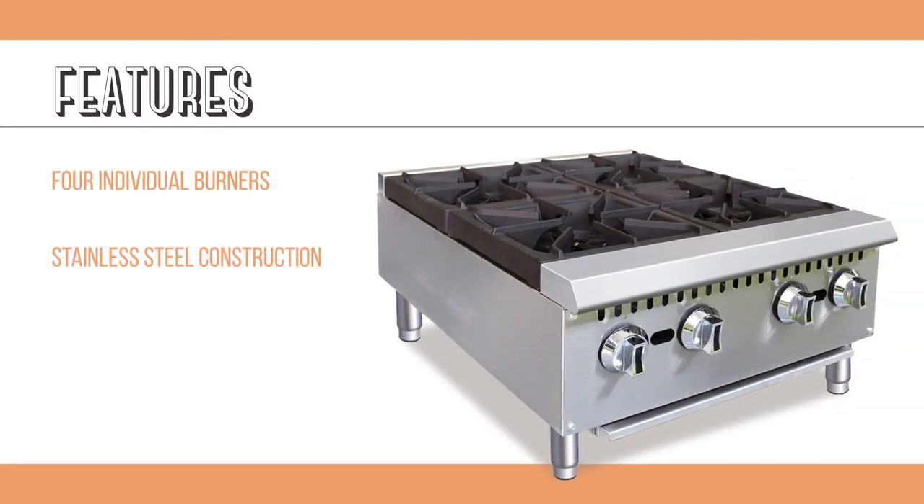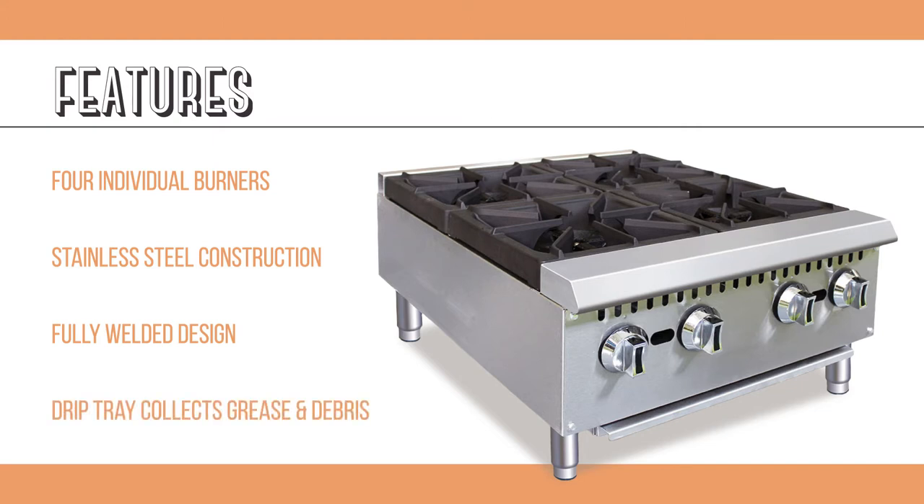The hot plate's stainless steel front and sides are heavy duty for commercial use and fully welded for long equipment life. Grease and food particles are collected in a stainless steel drip tray to make cleaning up after cooking easy.